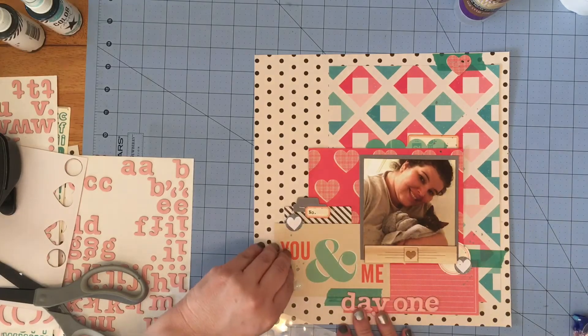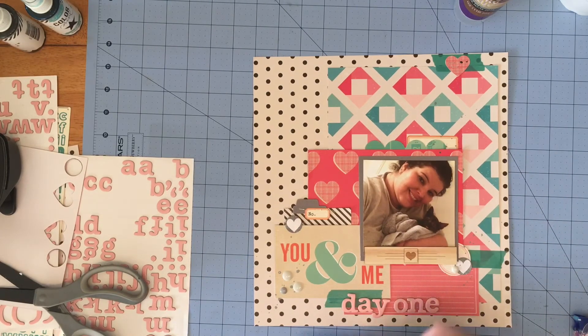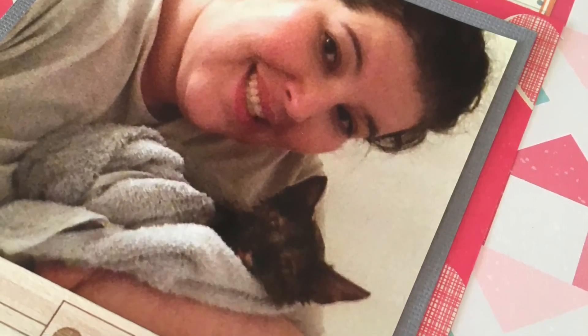This layout came together super quick — I think it took me like 30 minutes — so there's not a lot to it but I'm really happy with the way it turned out, and here are some close-up pictures of it. As always, thank you so much for stopping by today, I hope that you enjoyed, and until next time take care, bye bye.